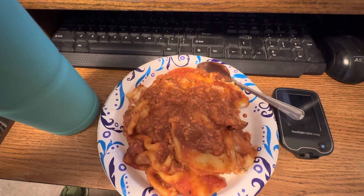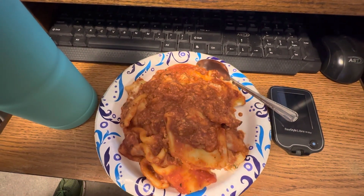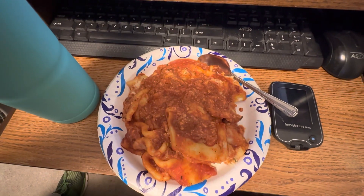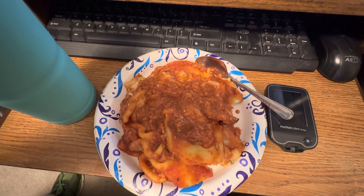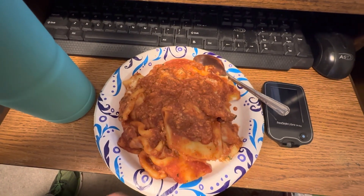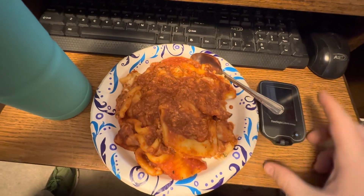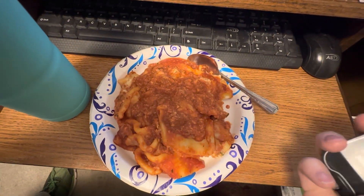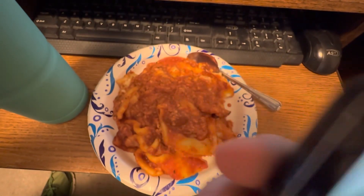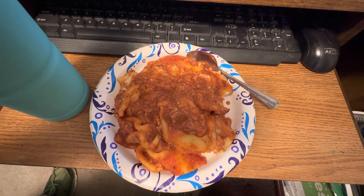Hi guys, I'm back. This is what I'm having for my 6 and 8 p.m. containers. It is some lasagna that my brother bought at the store — it's like a Stouffer's lasagna or something like that, in a big little tinfoil pan. I've got my ice water with lemon juice. The time is 6:08 p.m., I'm 8 minutes late. This is what I'm having for my 6 and 8 p.m. containers, and I'll be recording again at midnight unless I have a snack.